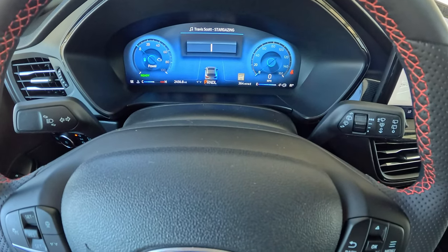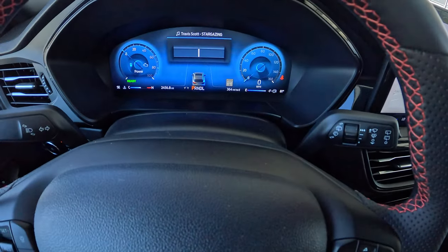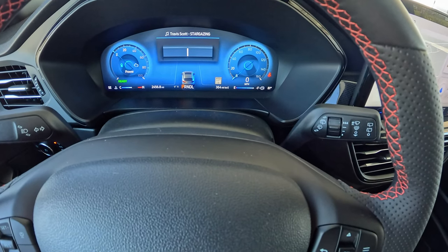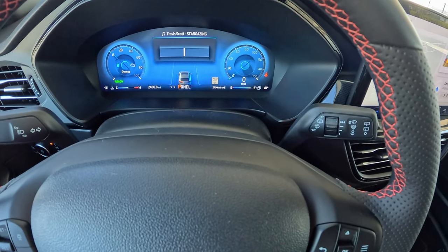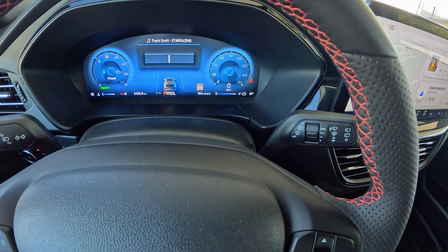Continuing to the right, we see a speed limit sign — that's nice to have, and it actually pulsates at you a little bit as you come up to new speed limits. Below that is your distance to empty. Moving over to the right is your gauge for how much fuel you've got left in the car, and then bottom right, your outside temperature.